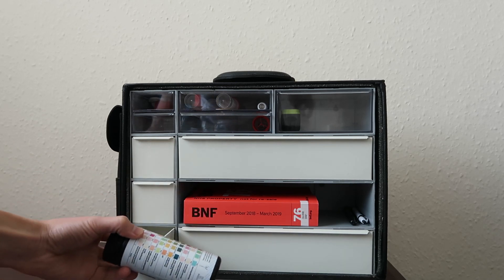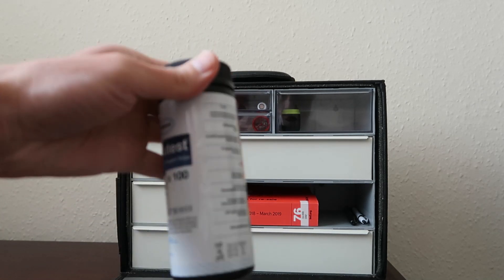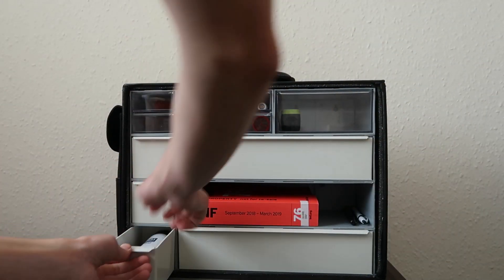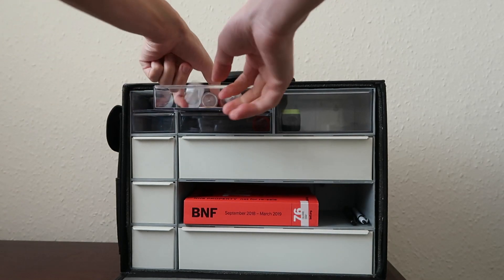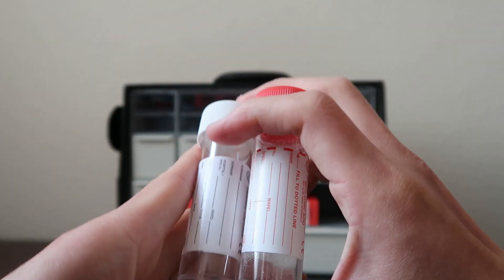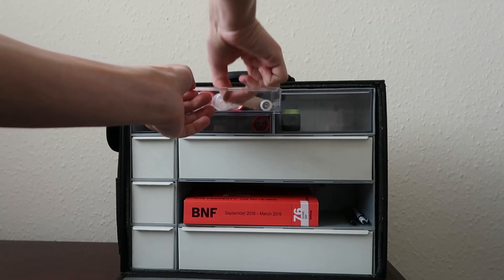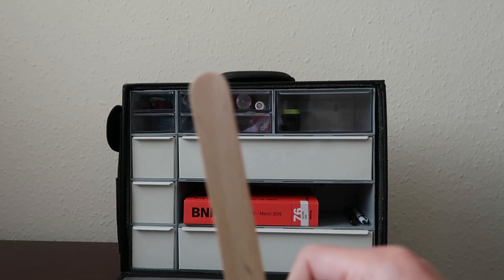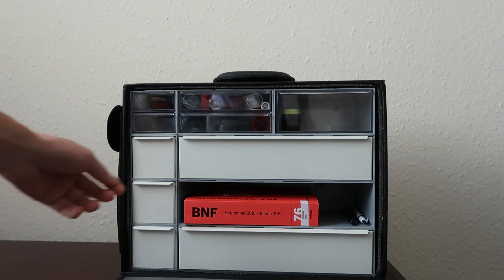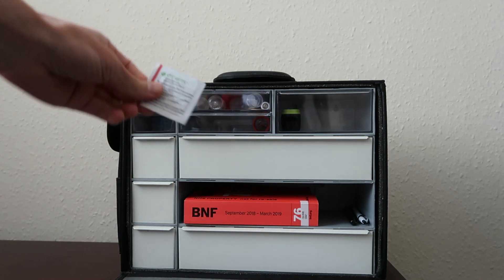This is a urine dipstick, just in case if you need to carry out a quick dipstick on a home visit. Here are some sample bottles that are handy to carry. And then a tongue depressor. I also carry some wipes.